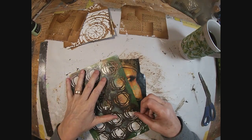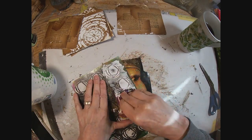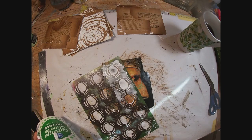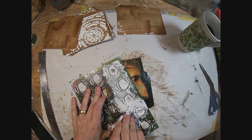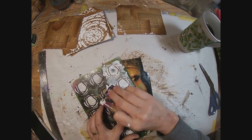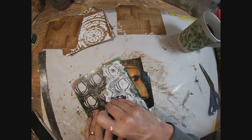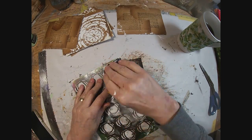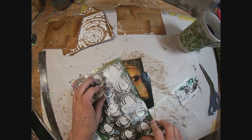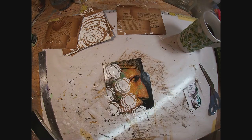The first thing I want to do is add some texture. I'm pulling a stencil out and the texture paste. I'm going to grab some of that texture paste on this hotel key card and just drag it through that stencil. I want to cover up the words that were on that magazine cover — I just want the face. So this is going to be my first step in disguising some of those title tags that were on the magazine cover. We'll let that dry.